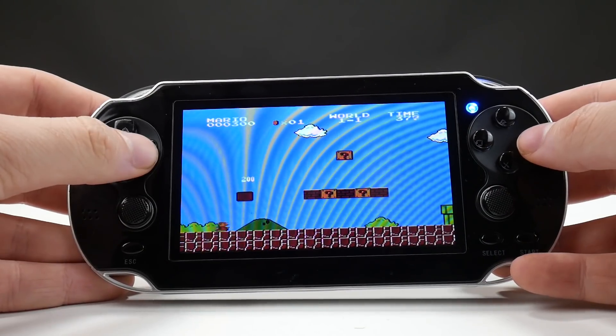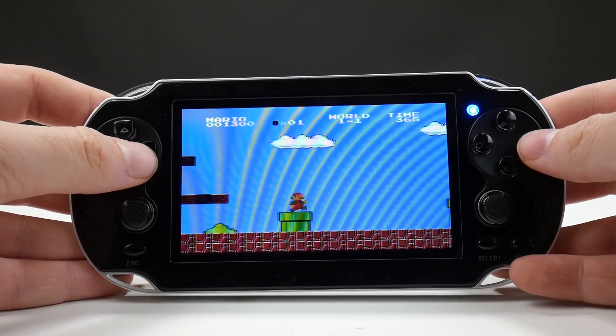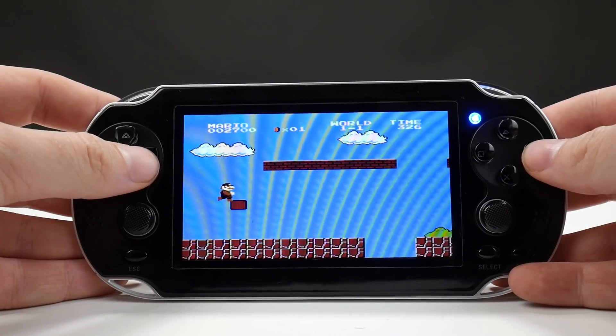I don't even know if Sony is going to send him a letter like, 'Dude, you got to give us some money. You're in deep trouble.' Now we're playing Super Mario on this thing — it's just stretched. There are frame rate drops. It is just awful. I've got to click the volume button like a thousand times to turn it down.